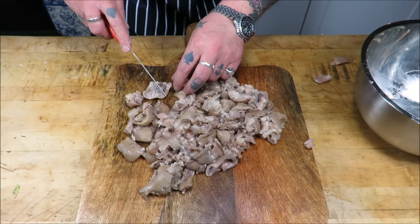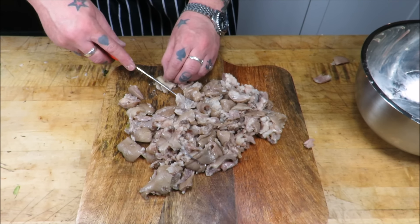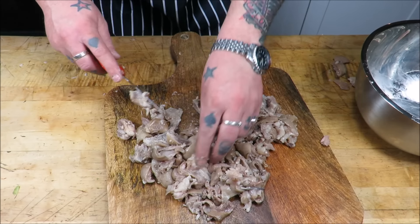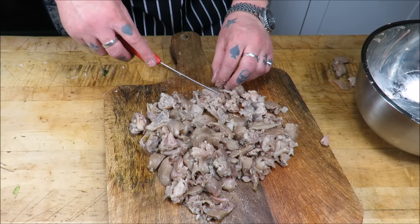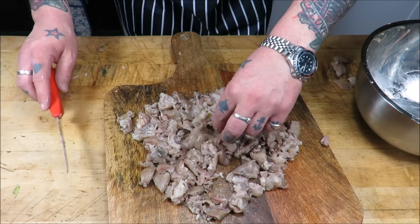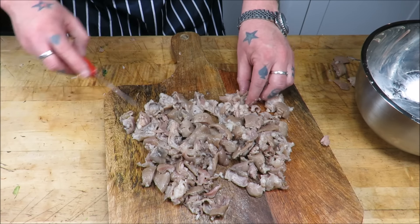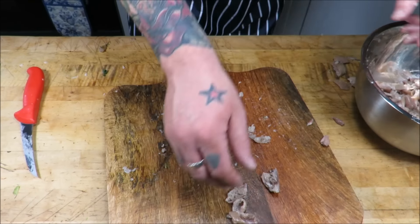Hands up if you're still not convinced it's going to be perfect. We've got our meat off the trotters — just going to give it a little more check over. If you've got a few stray hairs, just get rid of them. Make sure there's no bone left in it, just nice sized pieces. We don't want to take these too far — we want them to keep their integrity, keep them in some decent sized chunks.